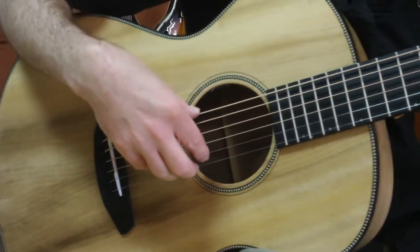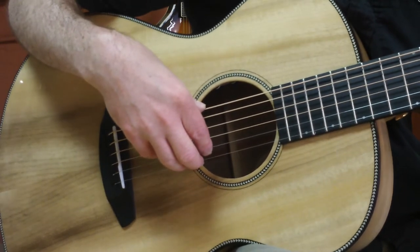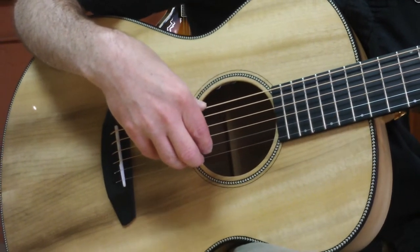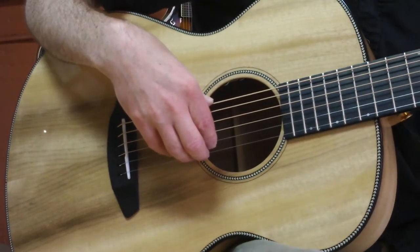Dan from ABC Music in Salem, Oregon here. Today we have the Breedlove Oregon Concert E, all Myrtlewood top, back, and sides, made in Bend, Oregon, USA.